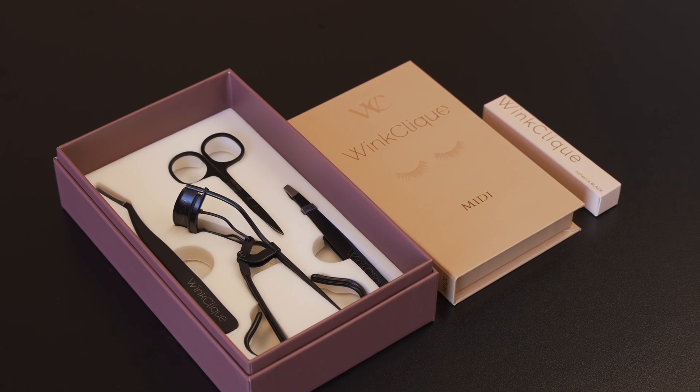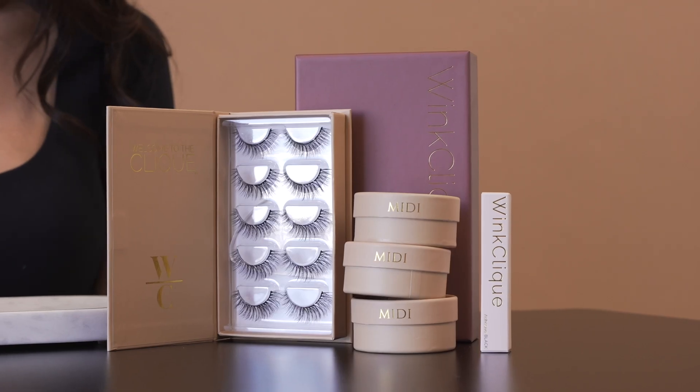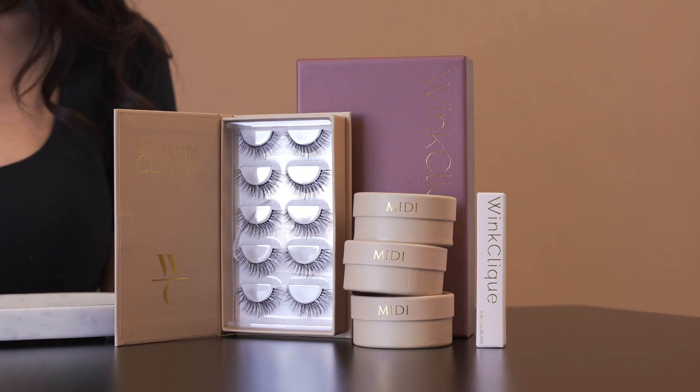Hi guys, I'm Jess and today I'm going to teach you how to use WinkClick's at-home eyelash extensions in seven easy steps. Here are the items you will need to begin: your tool set, adhesive, and lash of choice. Be sure to watch our how-to prep for lashes video to make sure your natural lashes are free of oil and debris.